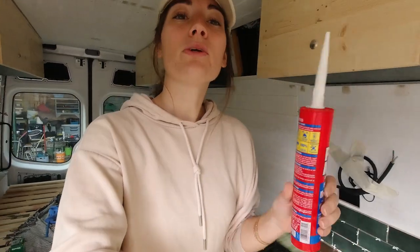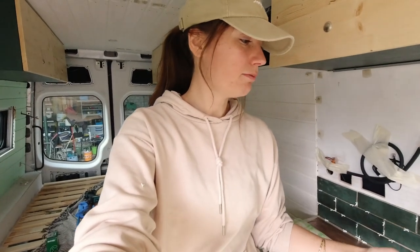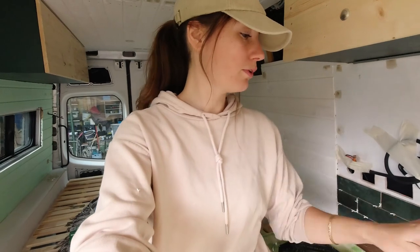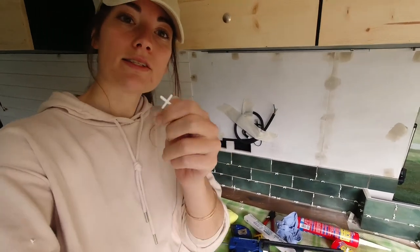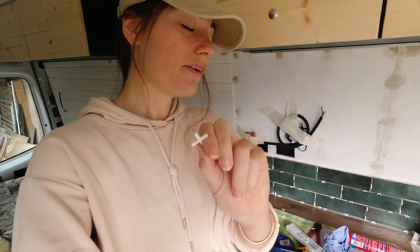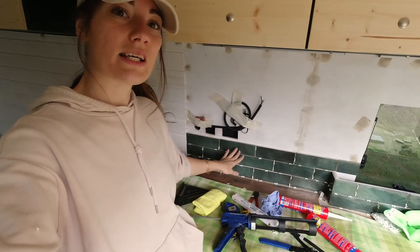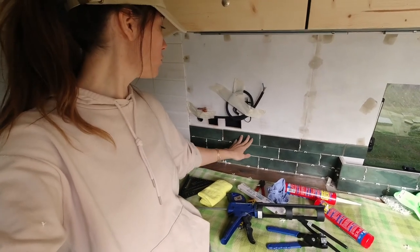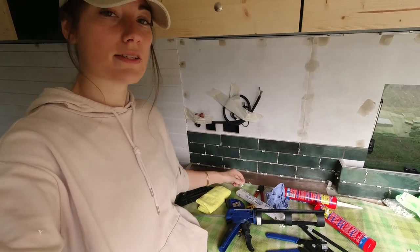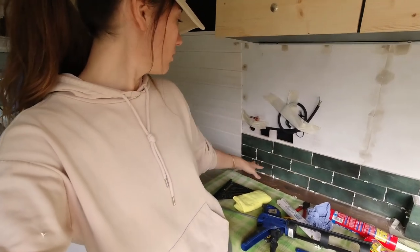We learned a couple of things while attaching the tiles. First, we used simple glue — we didn't use normal tile mats. It was super easy: just put the glue on the tile and stick it to the wall. We used 2.5mm spacers, and it worked best when you place the tile touching the one underneath and on the side, then move it into position with the spacer. It was really, really easy. Of course, we also had to cut some tiles.